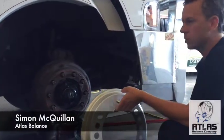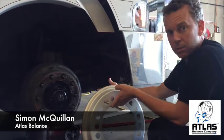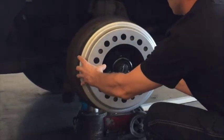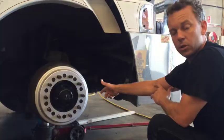This accessory balances not only the tyre but the wheel, the hub, the bearing, and the assembly itself. As I fit it, that simply goes over the top like so. You then place the wheel over the top, then put in the torque.